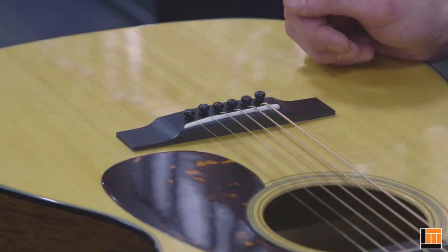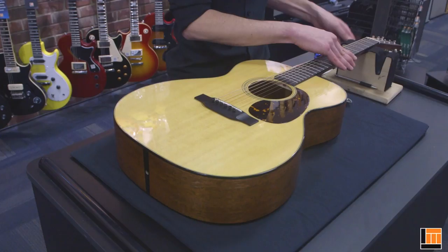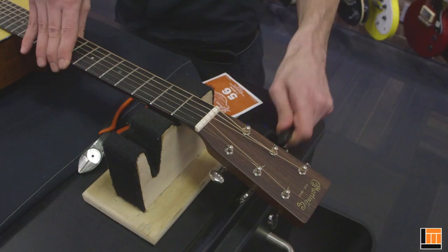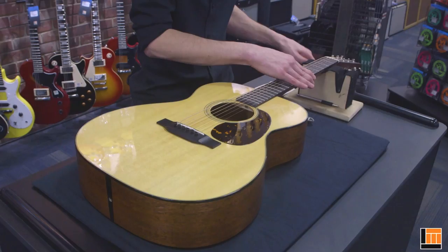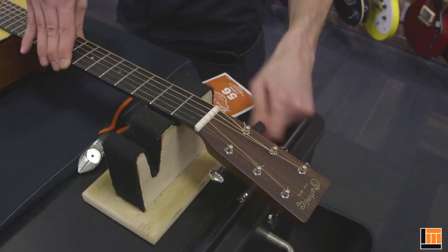The pins are only there to prevent the ball ends from popping back out through the holes and coming loose again. So the first step is to remove the old string and wind all the tension off.